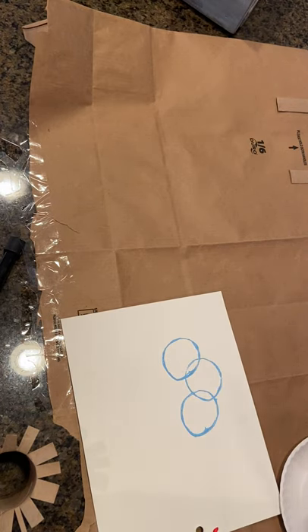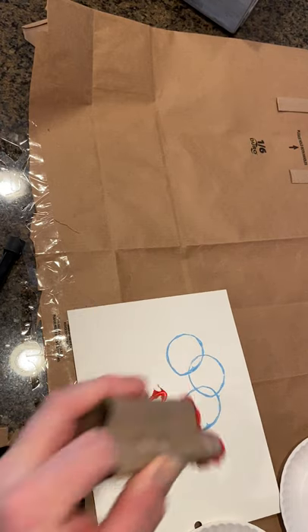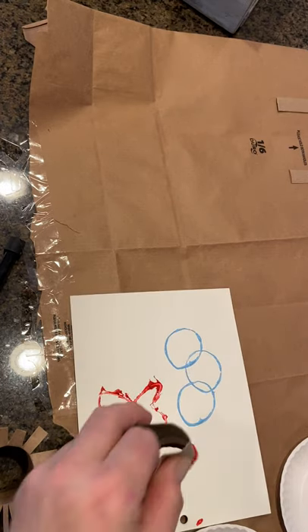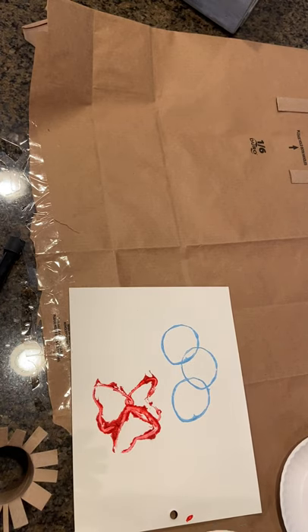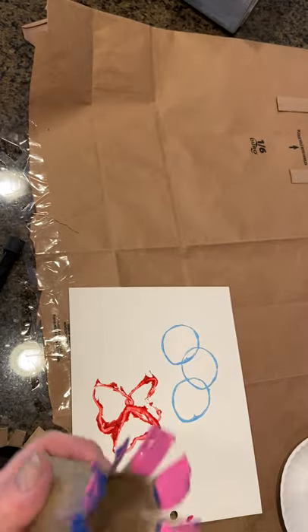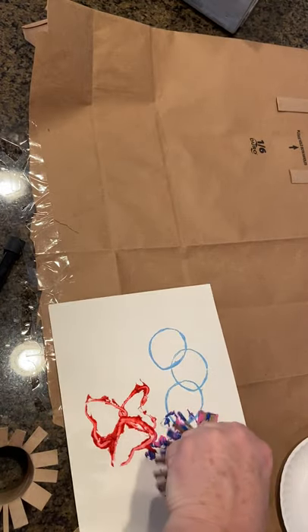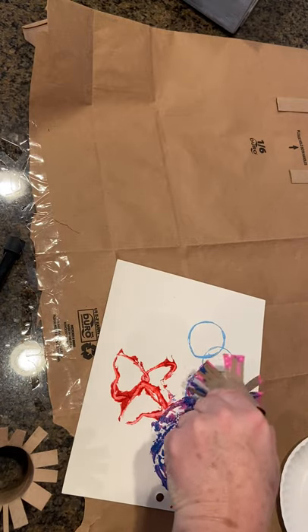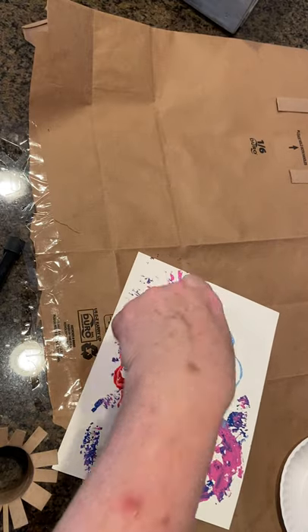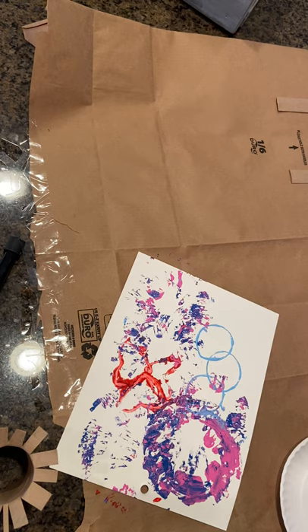The nice thing is it really doesn't matter if it turns out perfect or not. The idea is that you're having fun and creating. You can mix your colors. And with your brown paper protecting your workspace, it really doesn't matter if you have trouble staying on your paper.